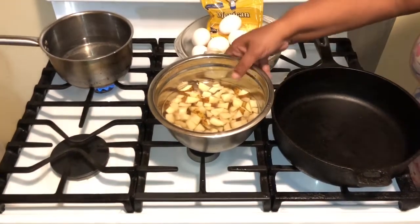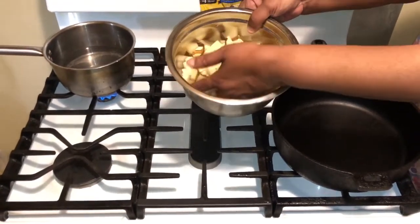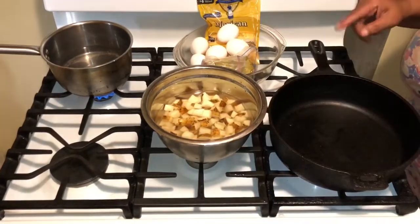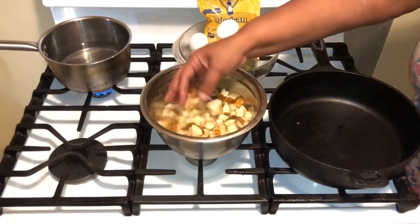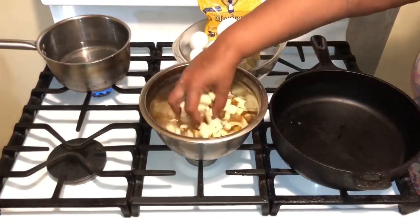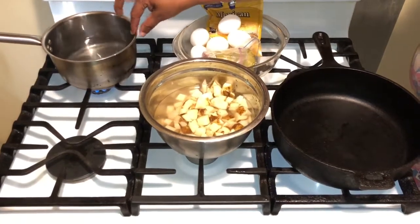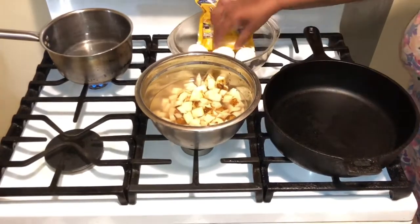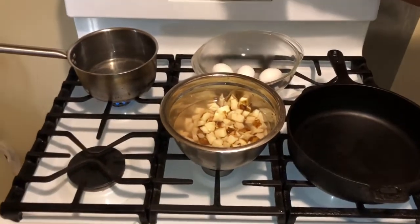I had my son cut his potatoes up — he always does such a great job. He washed and cleaned them up for me. I've got some water boiling over there because I'm going to throw these potatoes in and let them boil for about five or six minutes once the water comes to a boil.